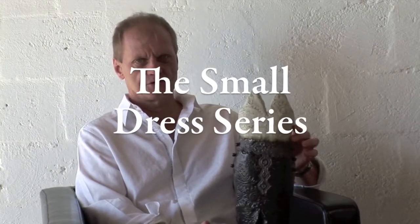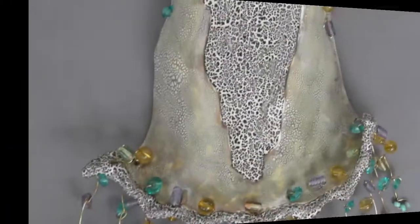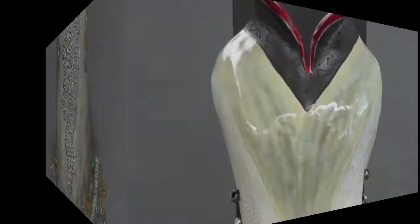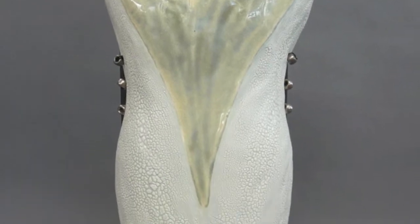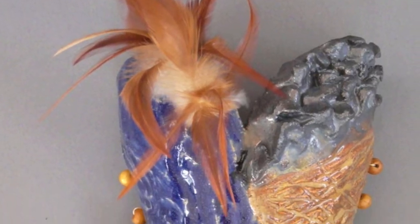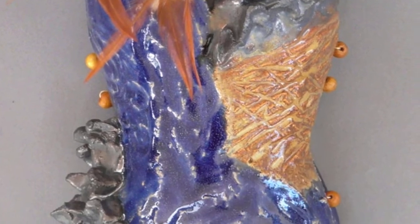What I have here is a smaller version of the ladies' dresses. They're all original pieces. They're all handmade. They are not pressed mold. They are not molded pieces. And they range between 14 and 18 inches.